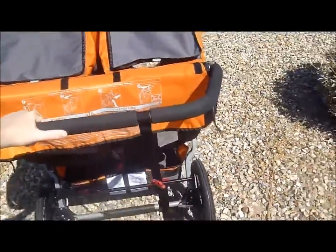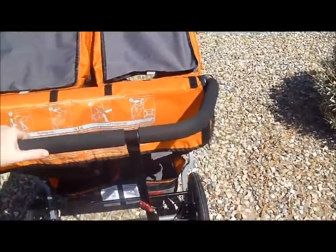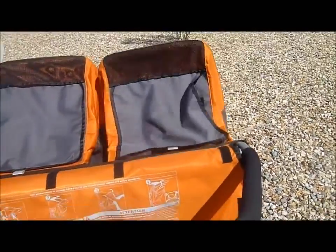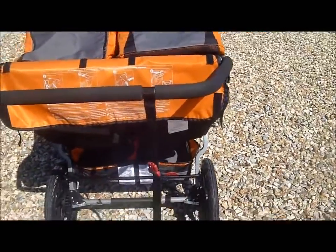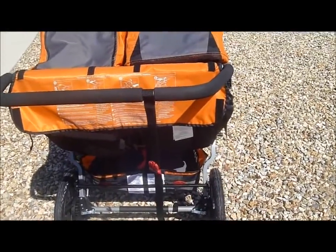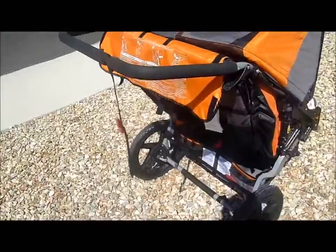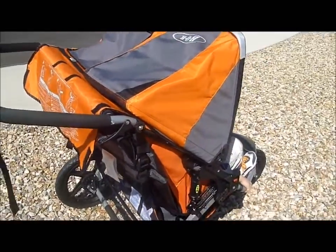The stroller pushes so easy. Together they're about probably 50 pounds, and it's the easiest by far stroller I've ever had to push. The colors are gorgeous — I love the orange.